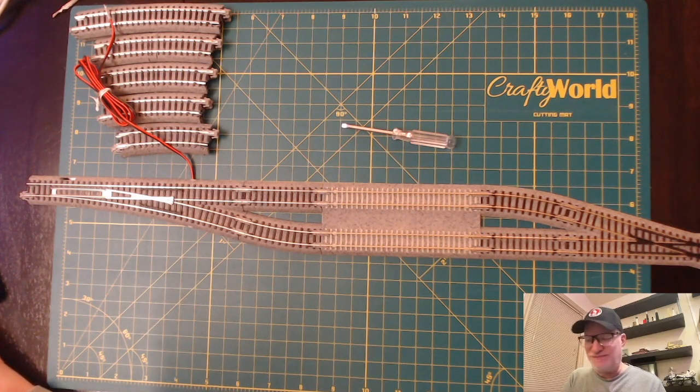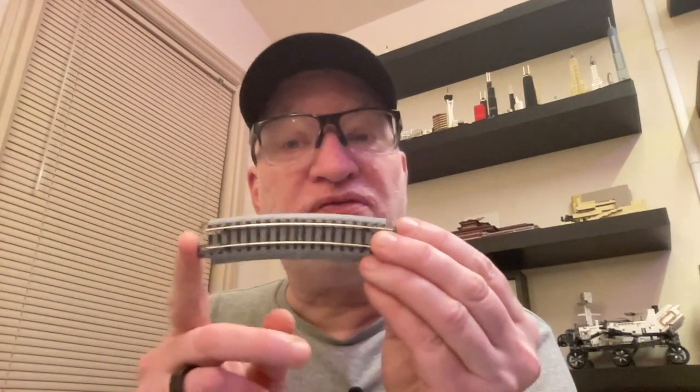There are certainly a lot of different pieces that Kato has, and I've got another video where I make pieces that aren't available — for example, this 348 millimeter radius 15-degree piece. Normally these come in 30 degrees or 45 degrees. I'll put a link to that in the cards. I have to get this video reproduced because this is actually the second time I've made it — I forgot to do the transition the last time.